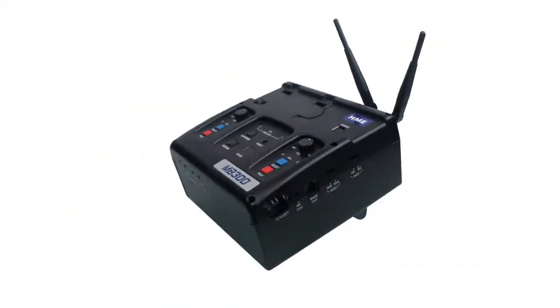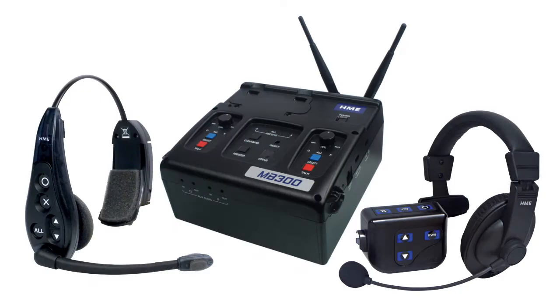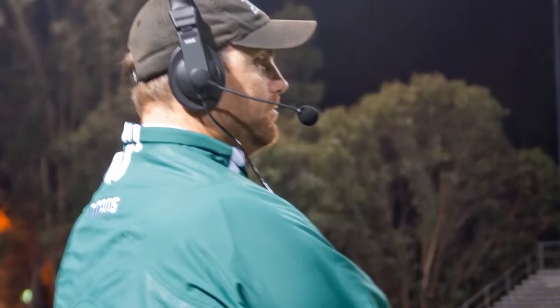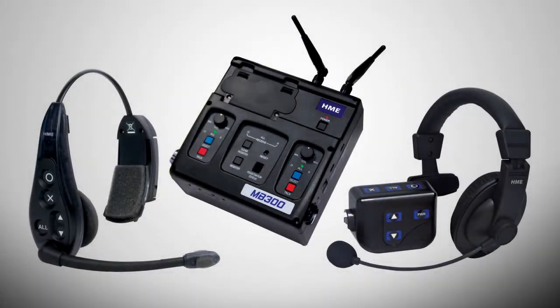The HME DX300 wireless communication system is the easiest system for coaches to use. The system has the highest technology and the clearest sound by far. As a coach, when you take time to prepare hours for a game and you get to game time, you want to make sure that plan is communicated through your whole coaching staff.